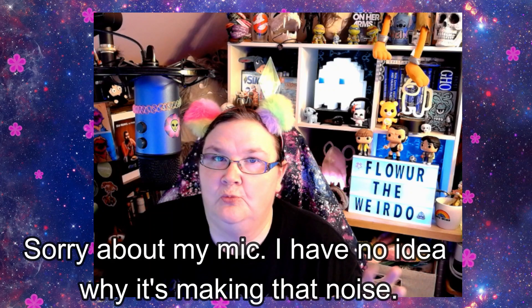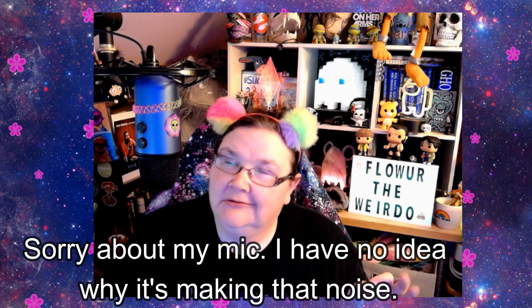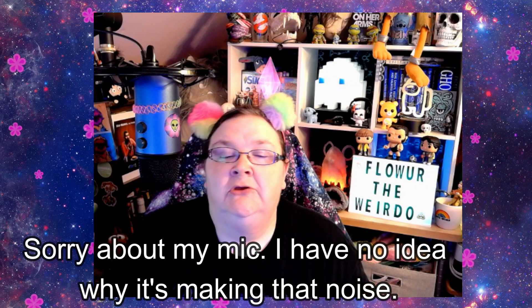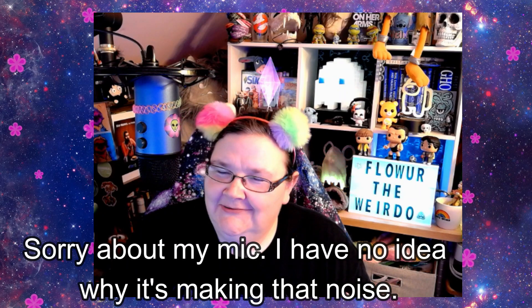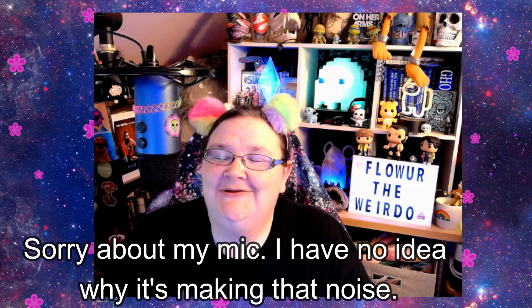Hello, my fellow weirdos, and welcome to another puzzle review. I'm Flower the Puzzler — I keep wanting to call myself Flower the Weirdo because it's ingrained in my brain, but this is my puzzling channel, so technically Flower the Puzzler. My real name is Flower the Weirdo anyway — welcome to my channel.